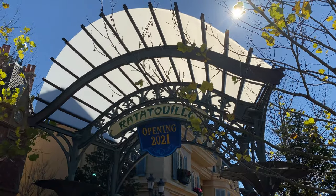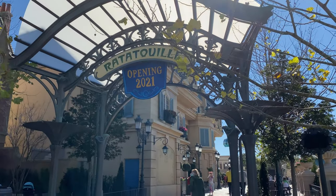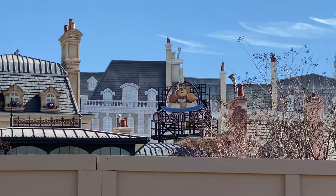We still don't know an opening date for this attraction, but this area is clear to walk through. There is a bathroom back here and you can see the Skyliners going by. Still no opening date, but it is very pretty.